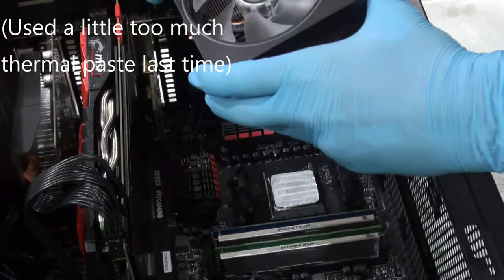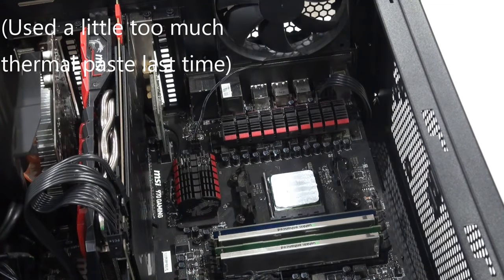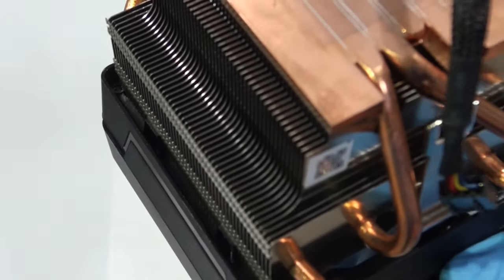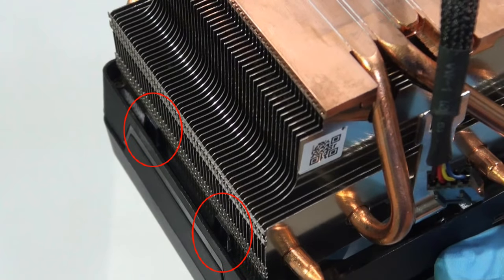After a fair bit of fidgeting I was able to remove the cooler from the board. For the next part we're going to be taking off the fan. There are going to be two little clips holding the fan onto the heat sink. We are just going to lift up the plate and those clips so we can slide the fan off of the heat sink.